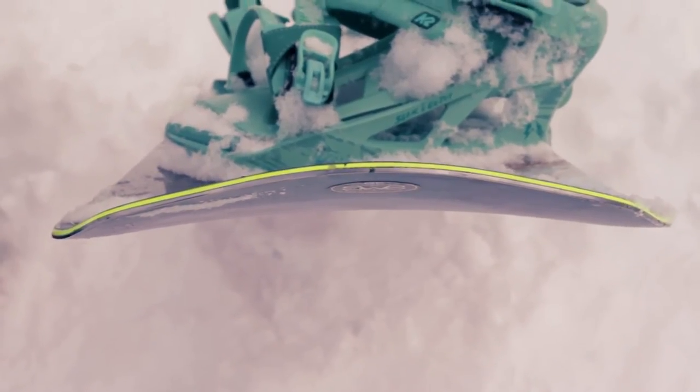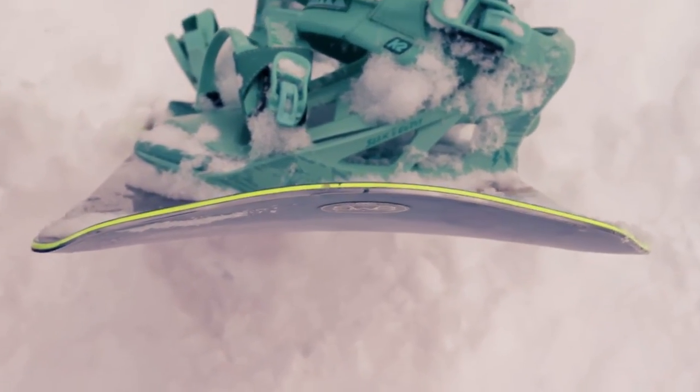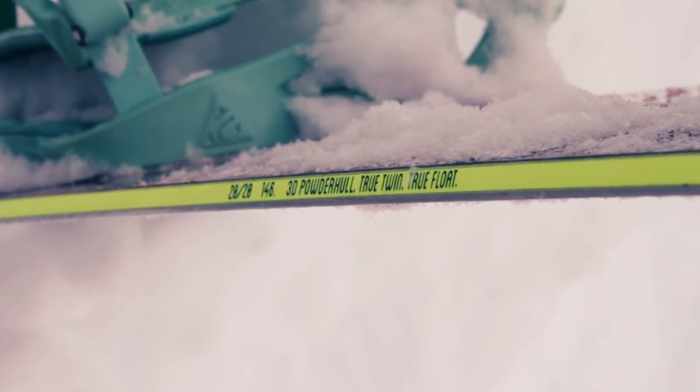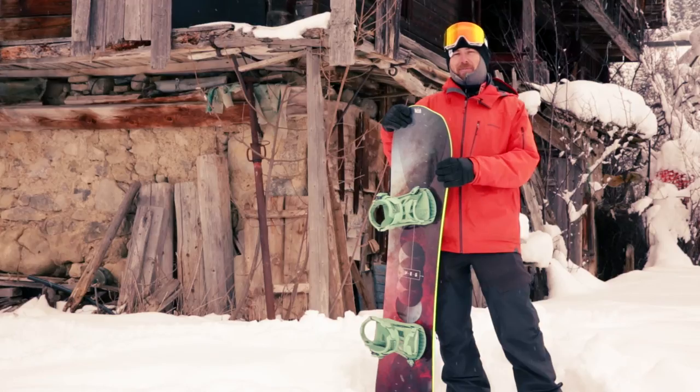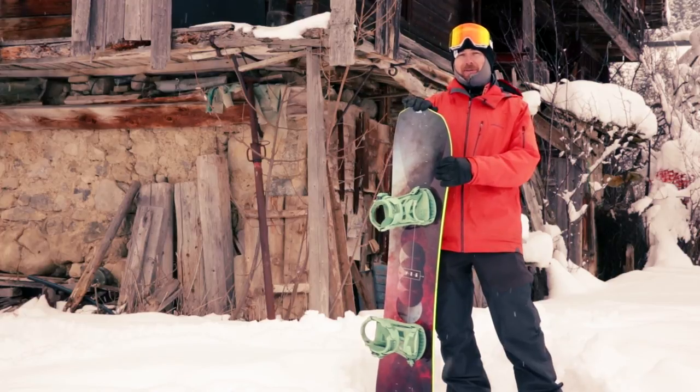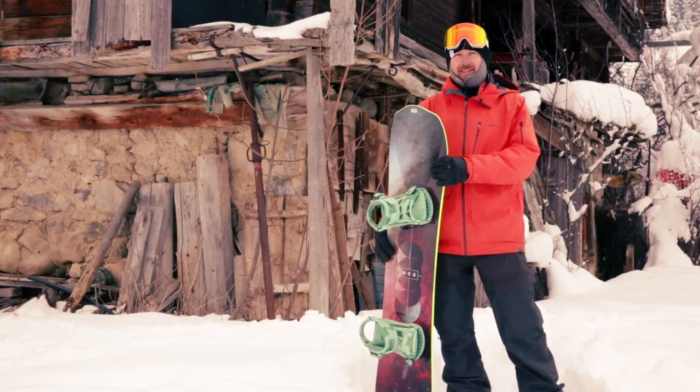I've got a feeling that these guys won't be the only people doing these 3D hull kind of shapes. I could see this kind of board being marketed by all the other brands pretty soon, so keep an eye out for it. If you get a chance, give it a ride — maybe even just take a punt and buy it. This is the YES 20-20.